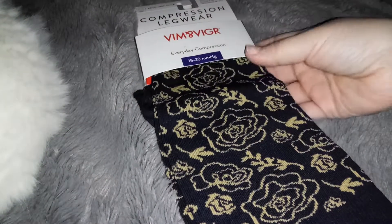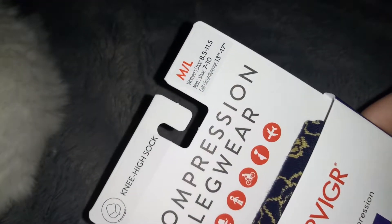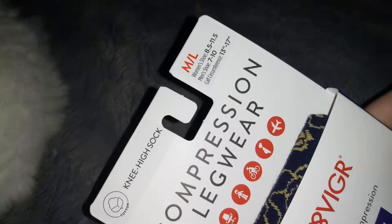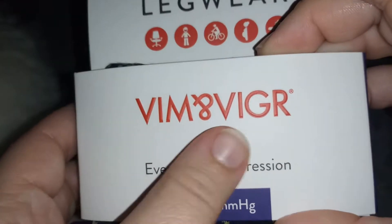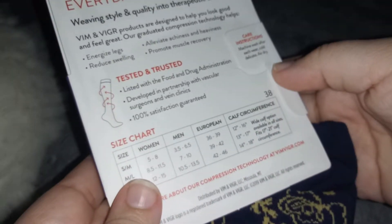Hi guys, I'm reviewing this compression leg wear. I got this in a medium to large — this will fit women's eight and a half to eleven and a half, and this is by the brand Everyday Compression.